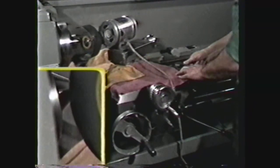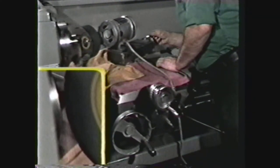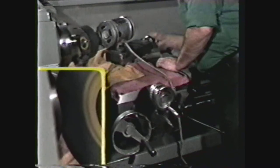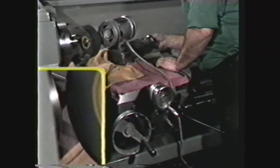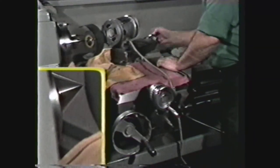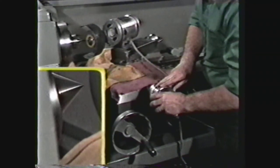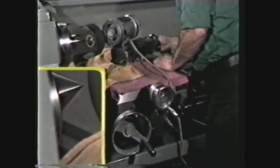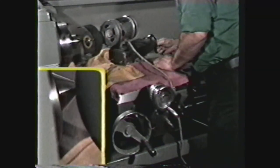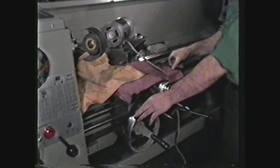Lock the carriage in position. Then using the compound, slowly feed the grinding wheel along the surface of the center. This is a check to make sure that the compound has been set at the proper angle. Bring the wheel back to the starting position and feed in one thousandth on the cross feed. Take another pass using the compound to move the grinding wheel along the surface of the center. Bring the grinding wheel back until it clears the point of the center, then unlock the carriage.